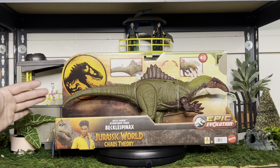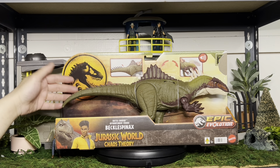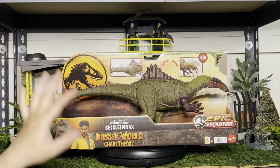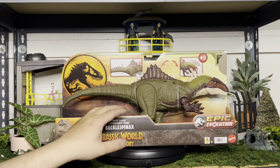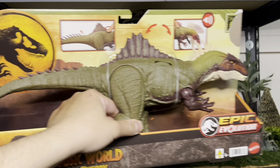Pretty nice figure. This figure is actually pretty large — I would compare it to the Allosaurus we got earlier this year. Similar price point, but this one's painted pretty nicely too. Very faithful to the one in the show that we saw. There's a couple in the show, so this particular one looks like the one we got in the show.